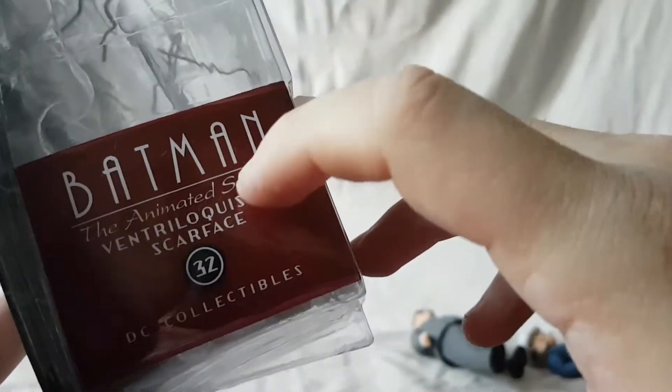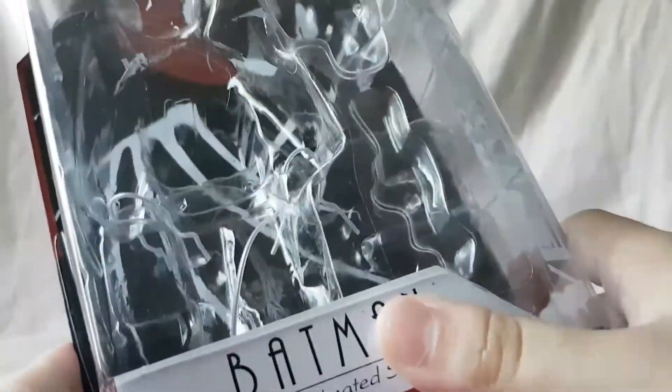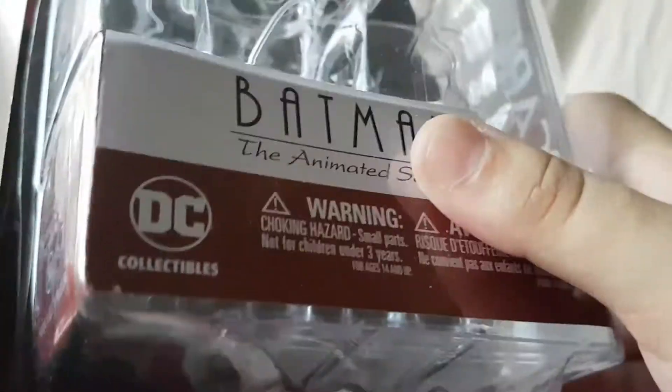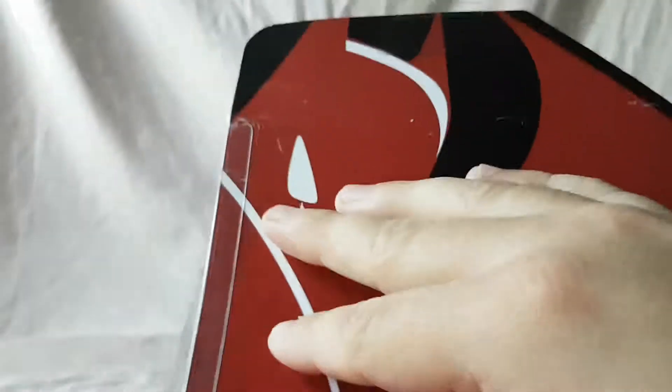Figure number 32 — it doesn't feel like this line has had 32 figures. I didn't purchase every figure; I didn't double up on anyone. They had two Riddlers, two Jokers, two Catwomans — I didn't bother doubling up. I just got the ones I wanted, the ones I liked better.